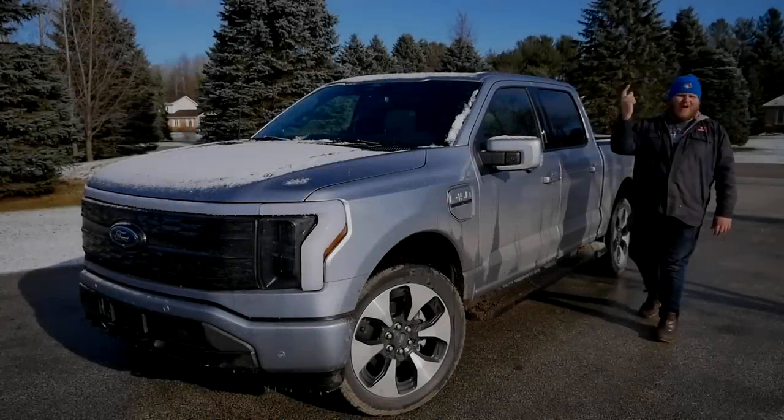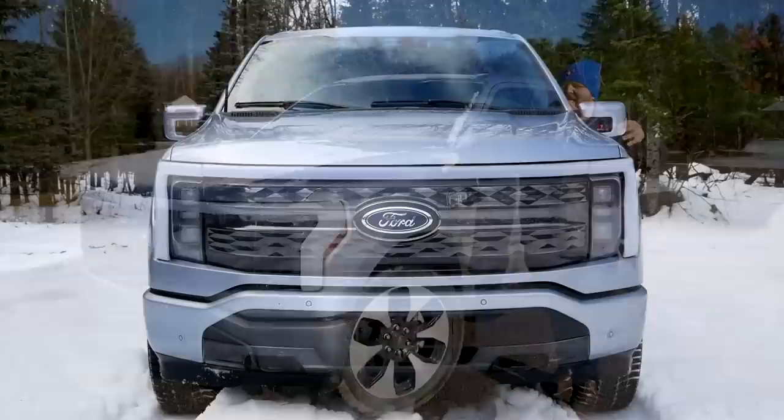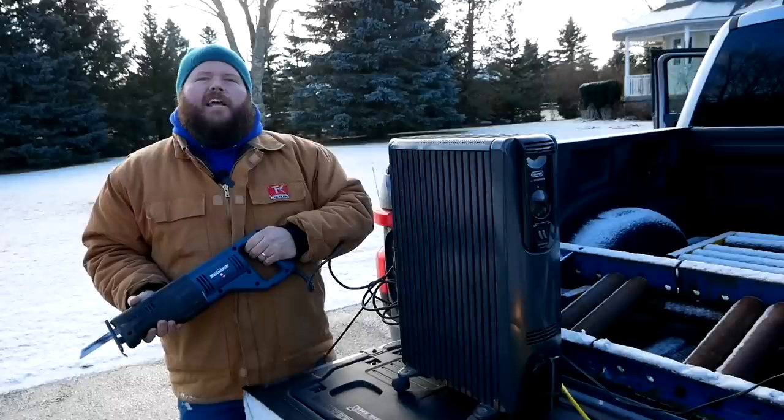Hi folks, welcome to the Truck King YouTube channel. Sitting next to me is a truck that by now I don't think needs much of an introduction. This is the brand new all-electric F-150 Lightning, and in this video we're going to test it in just about every way we can. We're going to drive off-road in some deep snow, hook up a 7,000 pound trailer, and plug in a ton of electronics to see just how many things this truck can run.